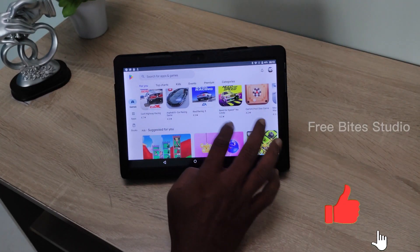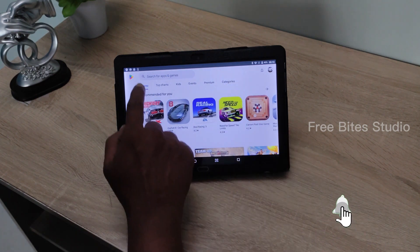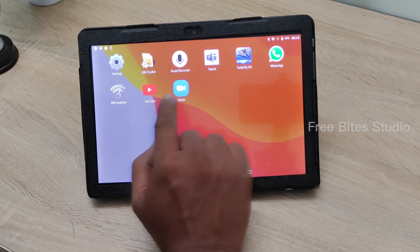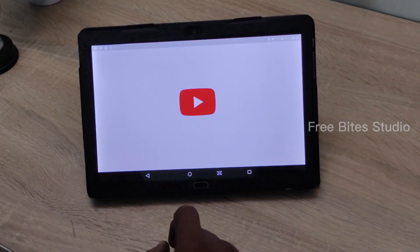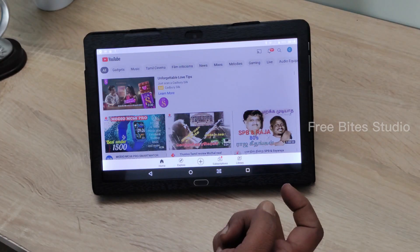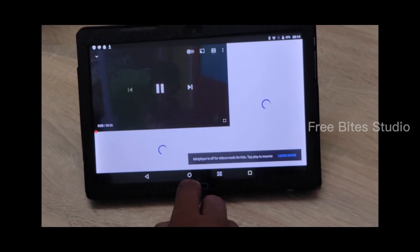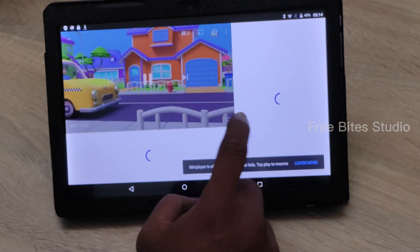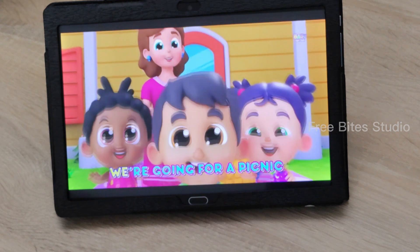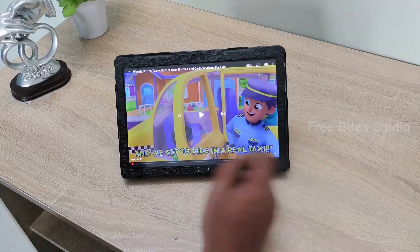At the Play Store you can download any applications and they install smoothly — there won't be any issues. Wi-Fi connectivity is also very good. You can play YouTube videos and any other videos. You can even play 3D videos for kids. It is very colorful and very nice. The reason I am showing this kids' video is so you can see the colors nicely.